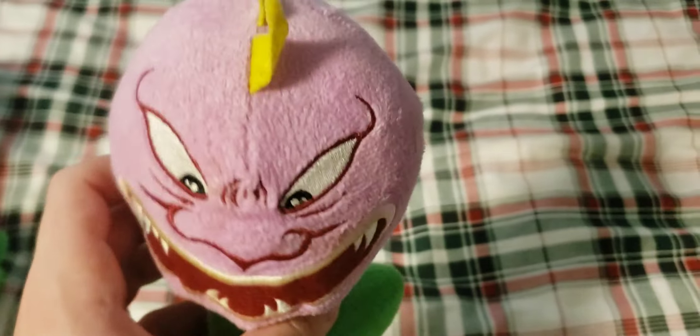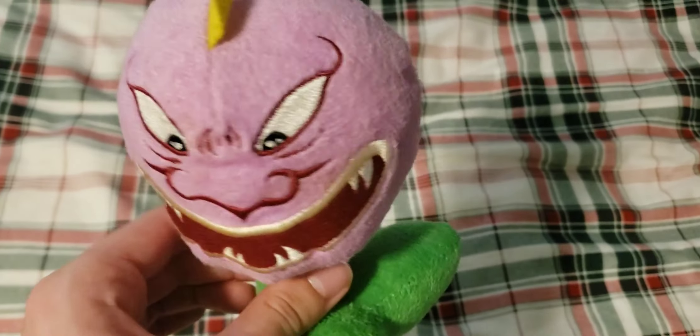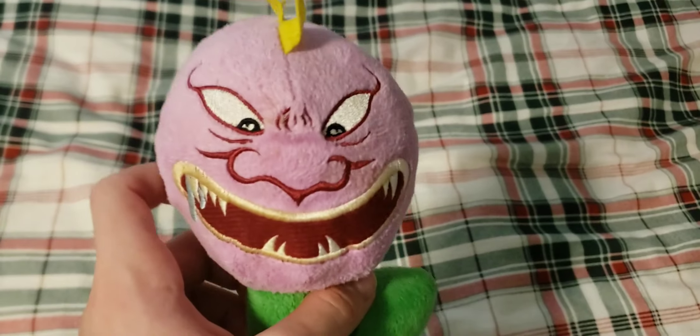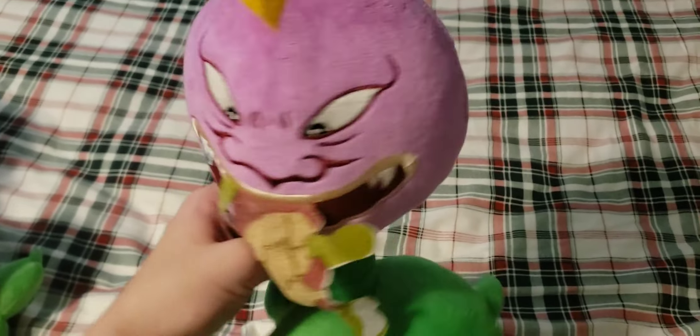Next up we have the third design of Chomper — just the first design except with the zombie in the mouth. The tag is very damaged and it doesn't have a suction cup. It's also missing one of the spikes on it, but I got this plush for very cheap. Still overall a pretty nice plush, and I'm glad I got it because Chomper 3 is semi-rare.